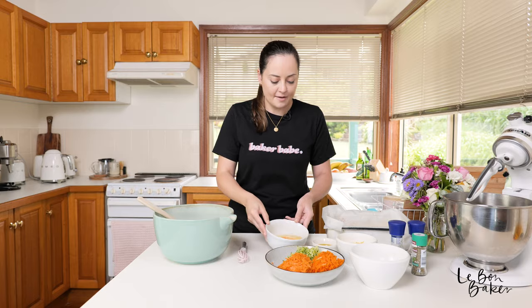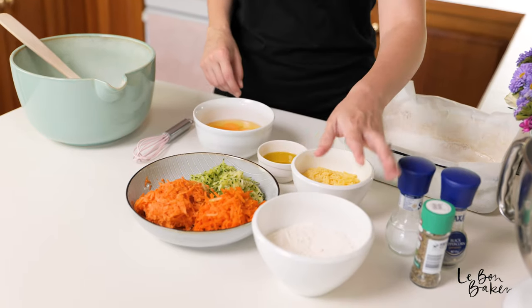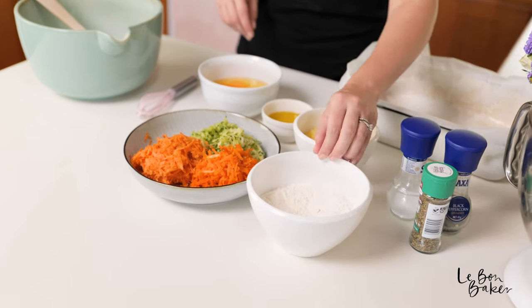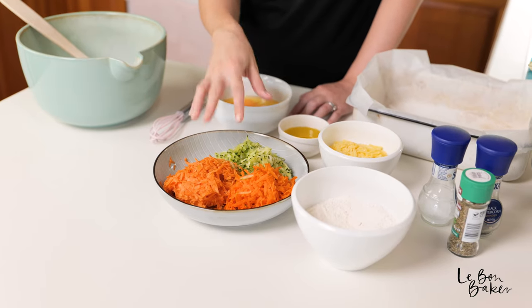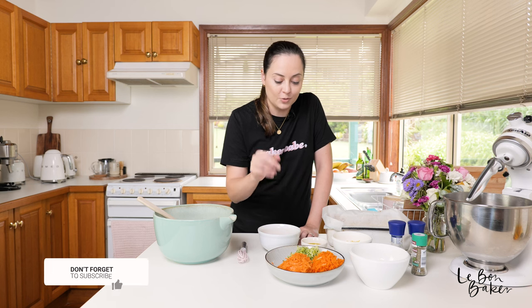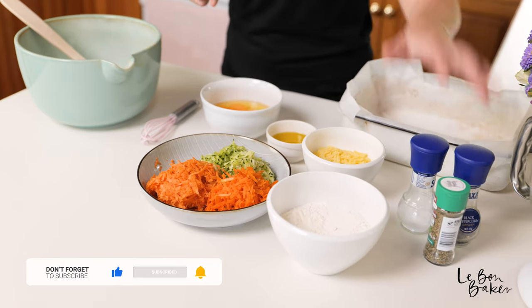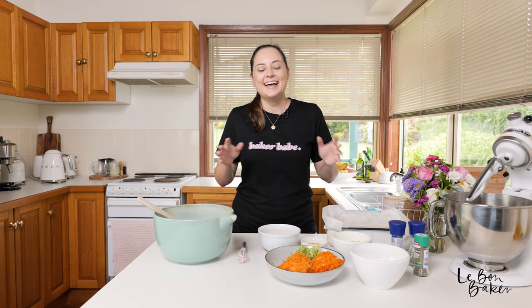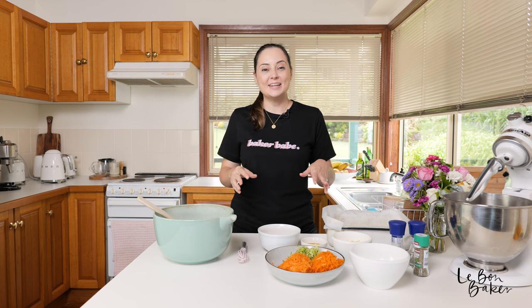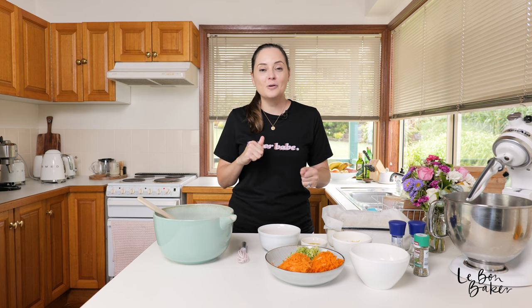We have some eggs, some olive oil, some tasty grated cheese, all-purpose self-raising flour, and then some sweet potato, carrot, and zucchini — all grated. You can also add in a little bit of onion and garlic if you're so inclined. Then we're just going to sprinkle with some Italian herbs and some salt and pepper. As always, I'll leave all of the ingredients in the description box below. For the full recipe to download and print for free, head to labonbaker.com.